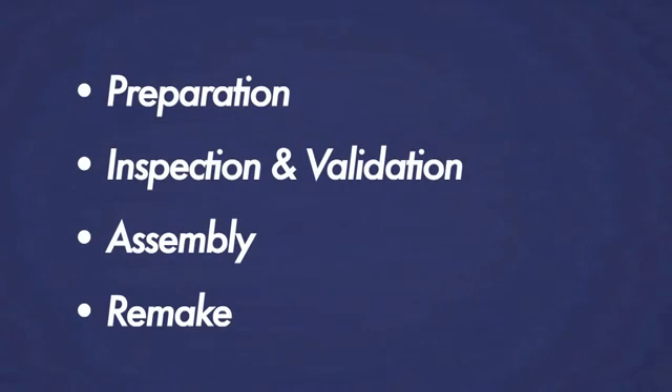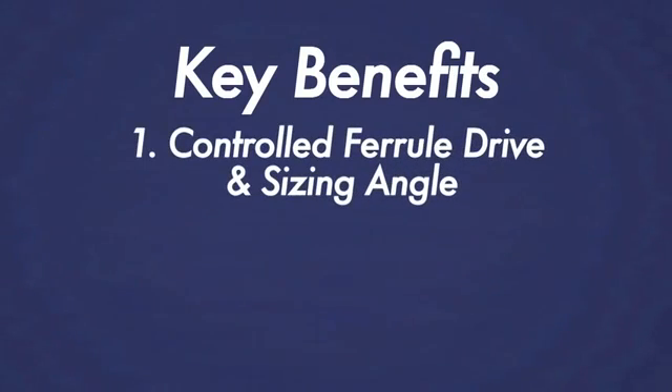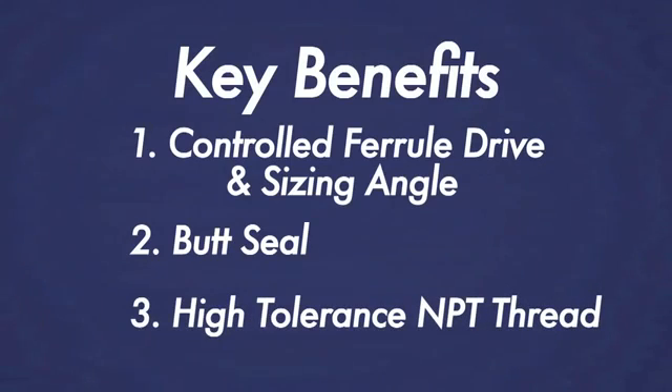The GyroLock tube fitting design features offer unique advantages that are unmatched in industry. We feel it is the safest, most reliable design available. Let's review the key benefits. 1. The controlled ferrule drive and the sizing angle avoids the risk of over-tightening and allows for multiple remakes. 2. The butt seal provides an extra level of protection against leaks. 3. The high-tolerance NPT thread specification ensures maximum thread engagement for a safer, more robust connection.